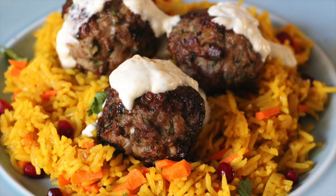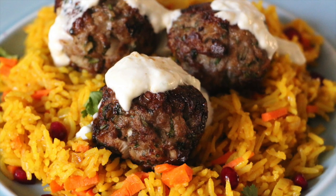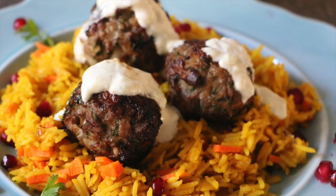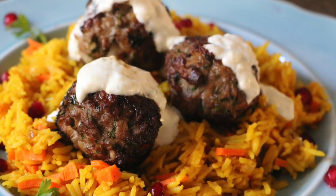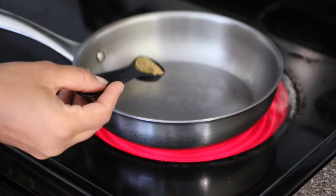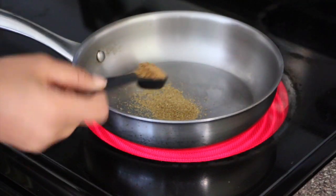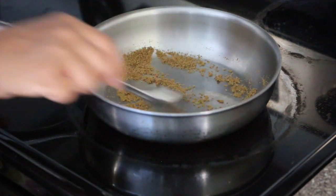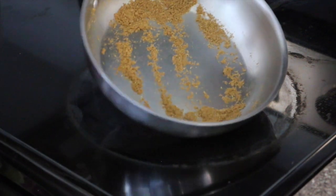This is a very special and unique dish that we make for guests who come over when you want to treat them with something special. Let's get started with the ingredients: 1 tablespoon coriander powder, 1 tablespoon cumin powder. Sauté on medium-high heat for 3 to 4 minutes until a nice aroma releases, then transfer into a big bowl.